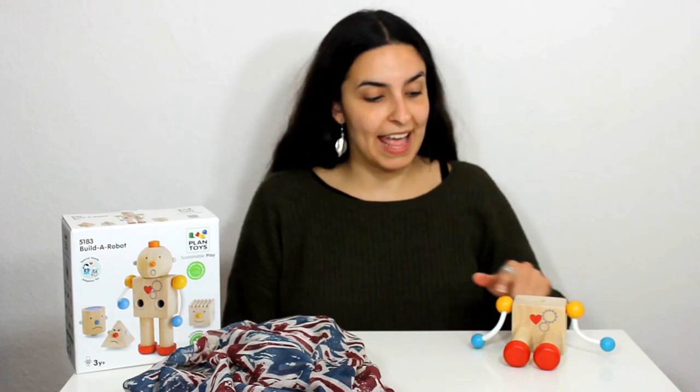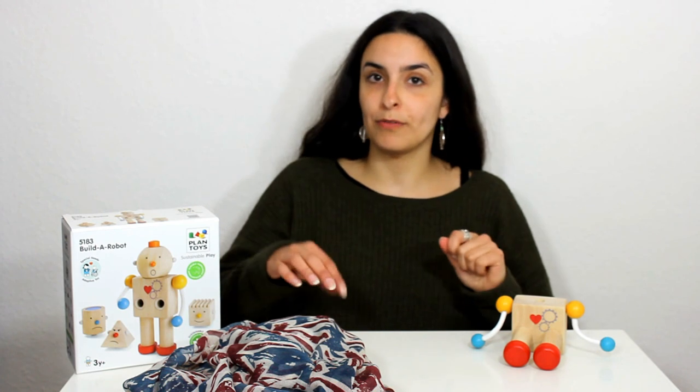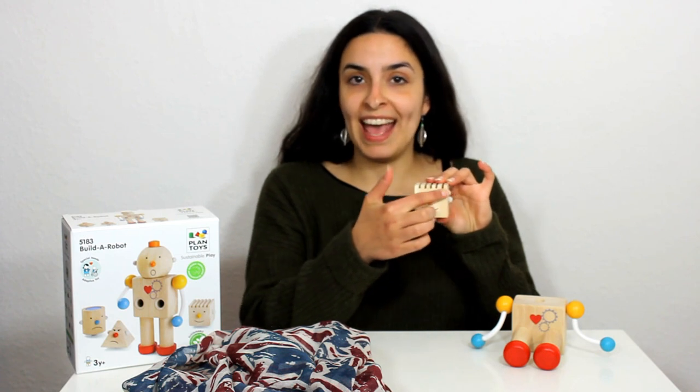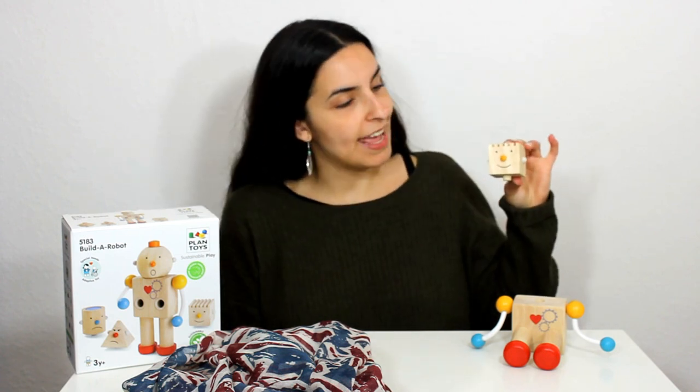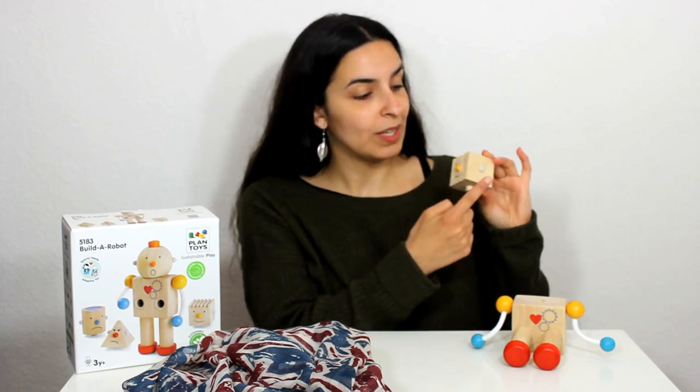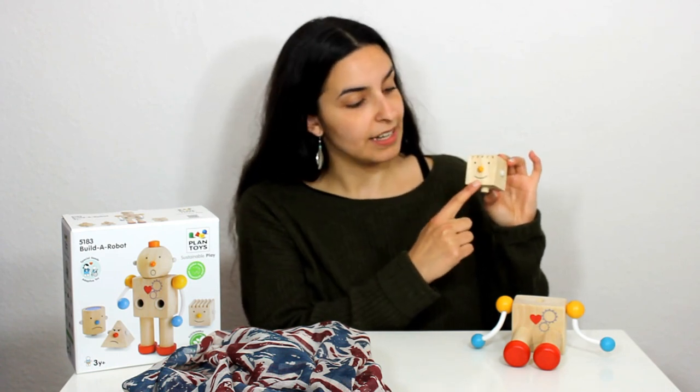But what else is the robot missing? Something that goes here I think - this is his head. Now underneath here we have got some heads for the robot and we're going to see what we find underneath. First of all we have one square head and on his head the robot has got one yellow nose,